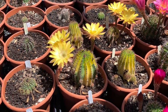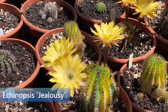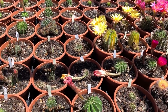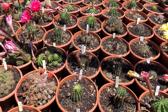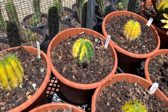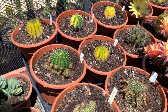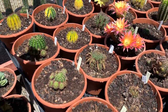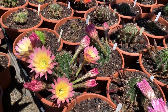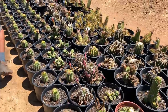This cactus is Echinopsis 'Jealousy.' Interestingly, the variegation has not changed the flower color — you would think it would, but it didn't. Sometimes if you're paying attention you'll see one little bulb come out with a bit of variegation — take it off when it's big enough, select it, and grow it.